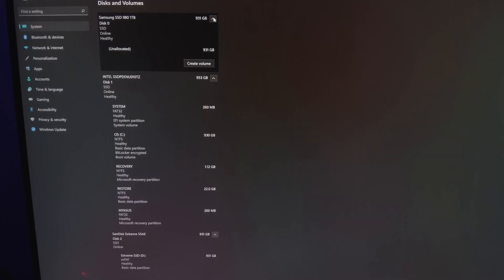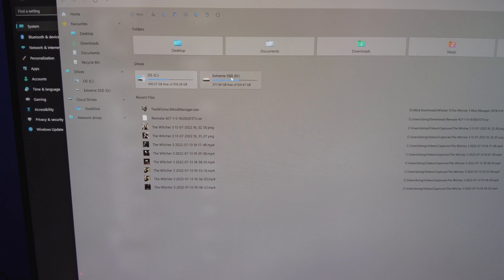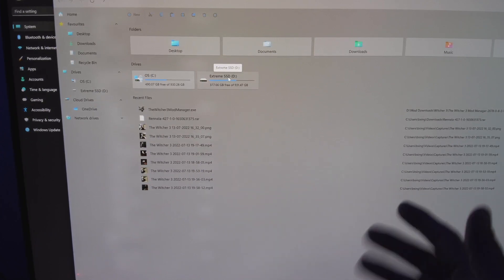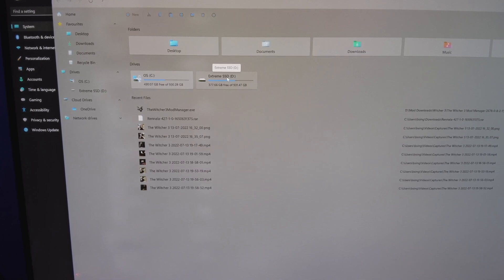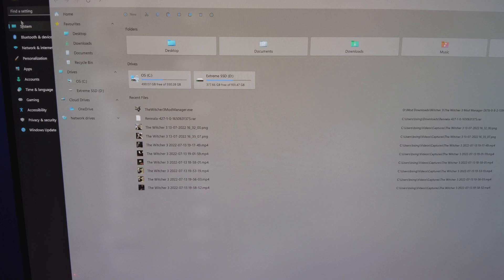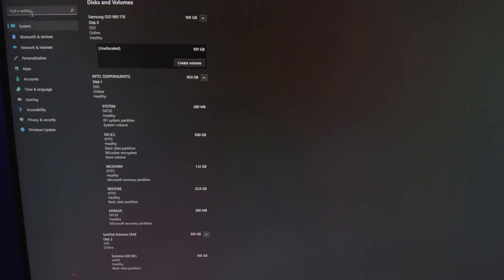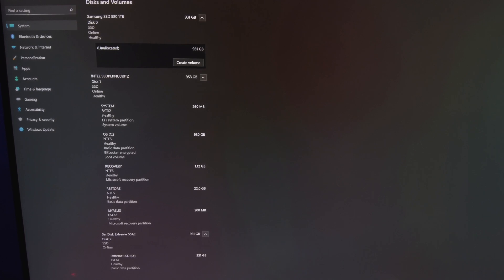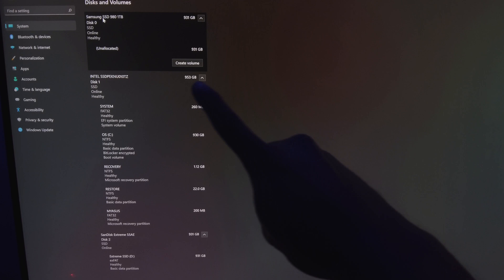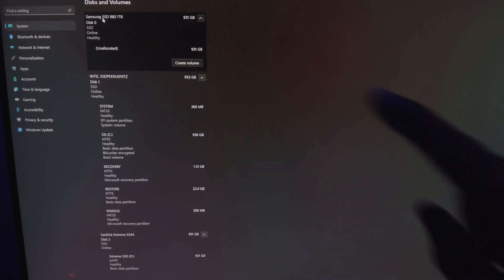The drive will not show up immediately in File Explorer. I've got my C drive and my D drive, which is my SanDisk external SSD connected via USB. Don't be concerned — what you need to do is head to Settings, go to Storage, then Discs and Volumes. It will show up there. As you can see, it's showing right there: Samsung SSD 980, one terabyte.